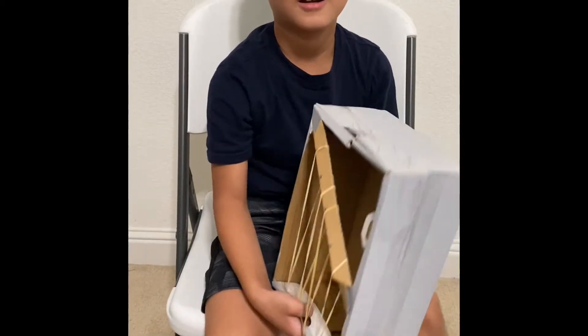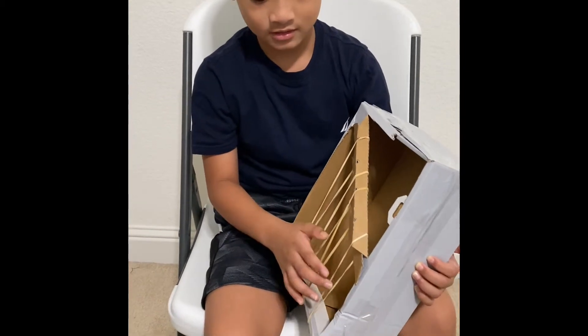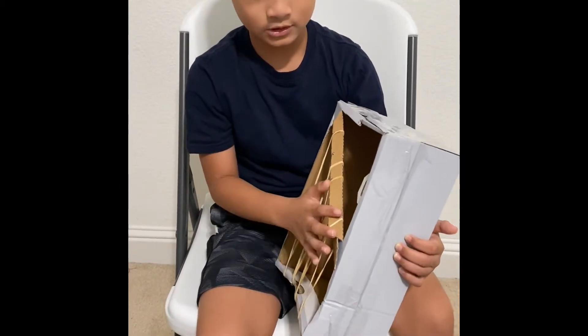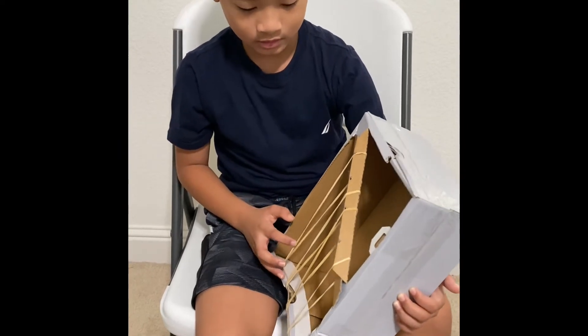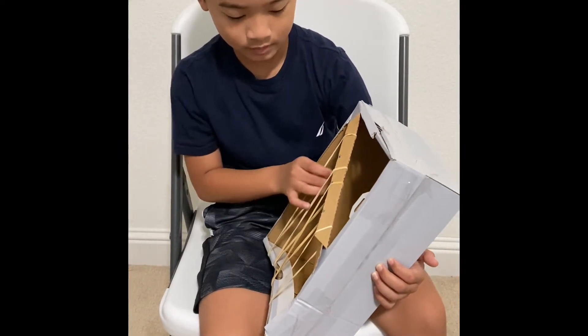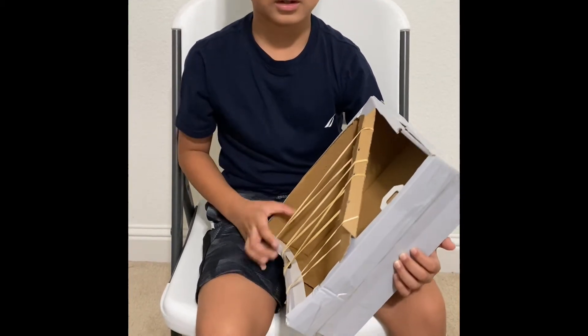I made a guitar, and it was made from a shoebox and rubber bands. We arranged them from the shortest to the longest.